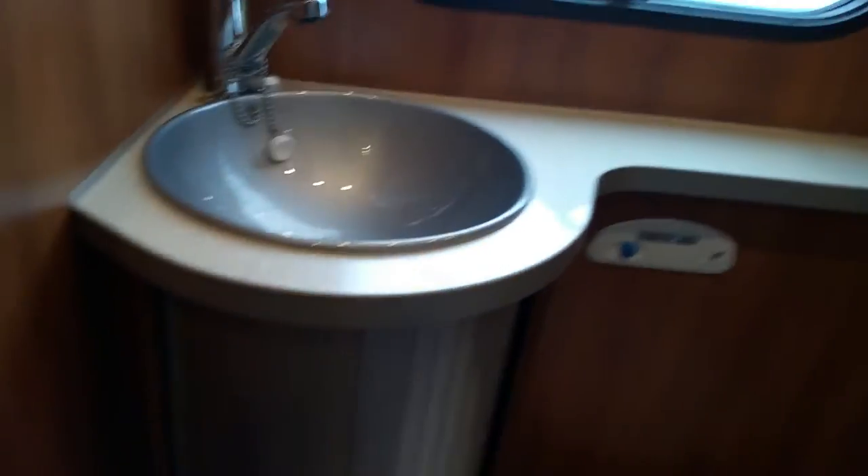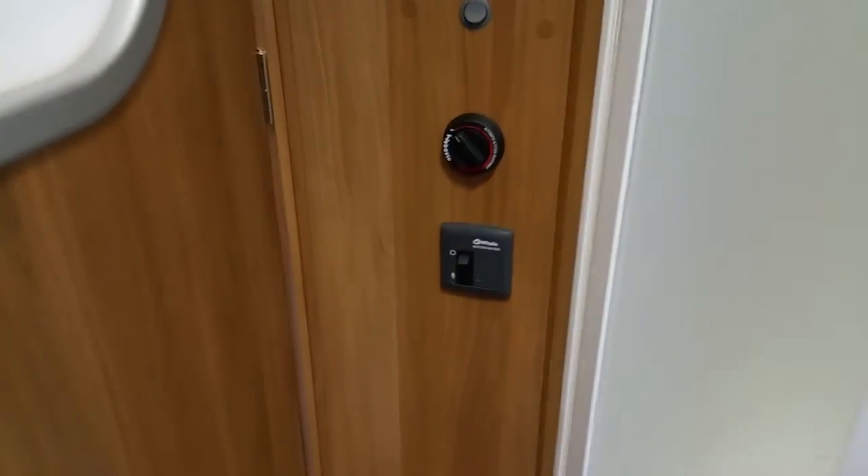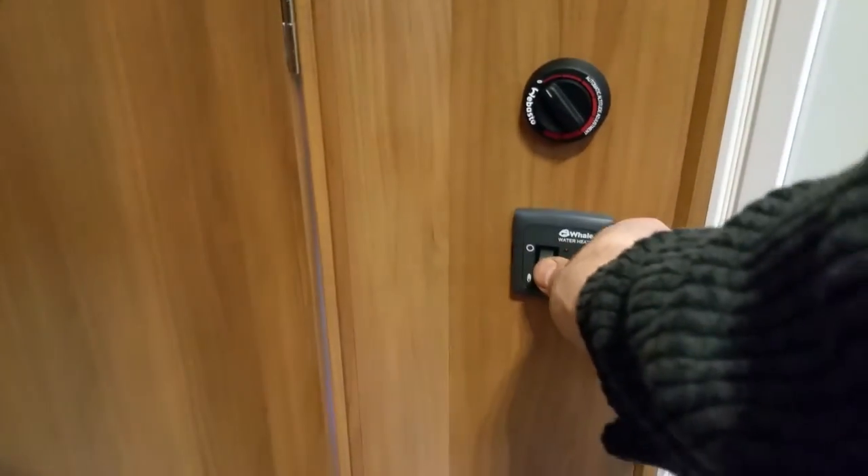There's storage under the sink. This is a really large motorhome with lots of cabinets and a lot of storage. This one runs on a diesel heater for central heating — it runs by diesel and gas, which is behind the door just here.